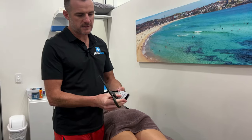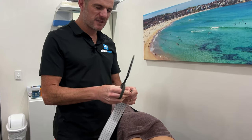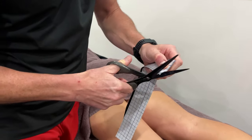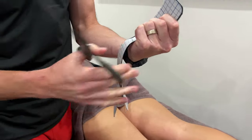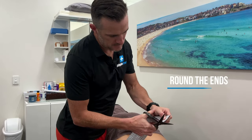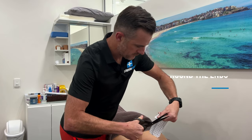Before you do anything else, cut the ends because you want them nice and rounded so they don't flick on clothing, shorts, or socks. Grab all three together and cut around like that on both ends — measure them all up together. Easy. Cut the corner off; I usually go around in one sort of scoop like that.